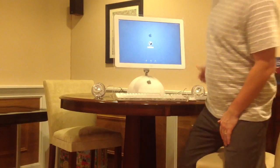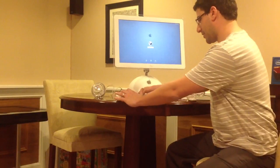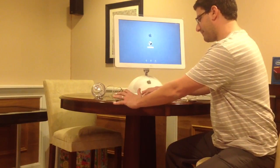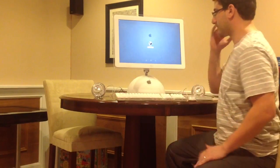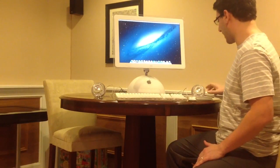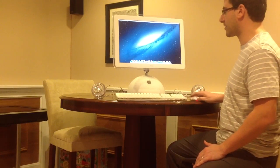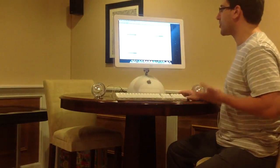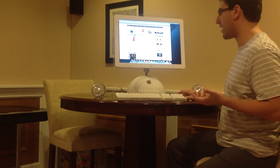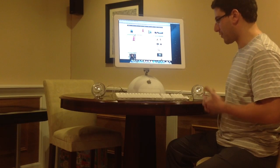Here is Mountain Lion - this is 10.8. Just to show you a couple of things, I'm going to go ahead and log in. This is, of course, the home screen for Mountain Lion. The mouse itself obviously works fine, as does the keyboard. It's up to you whether you want to use this keyboard if you do go ahead and do this mod, but I do favor it since it's built for this.